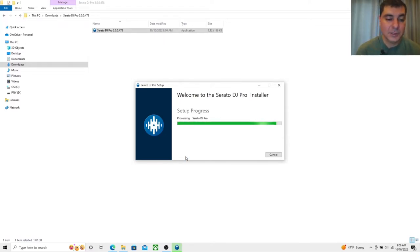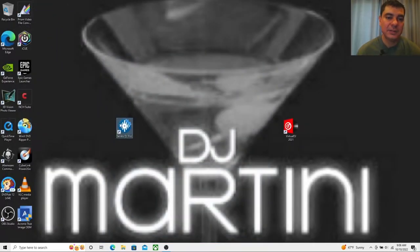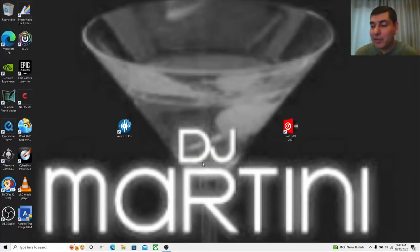We are doing this live so we'll struggle through it together and see if there are any hiccups. This is Windows 10 but it will also work on Windows 11. It's running a little slow because I'm also running OBS Studio. This is a 2015 Alienware i7 — a bit older, but everything should work fine. Let's close the download page and click the Serato DJ Pro icon to open the program and see if the new stems feature opens up.